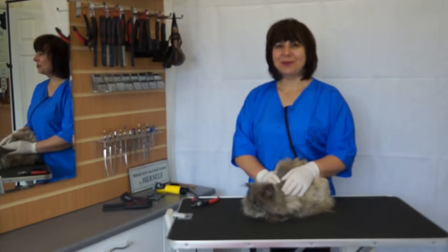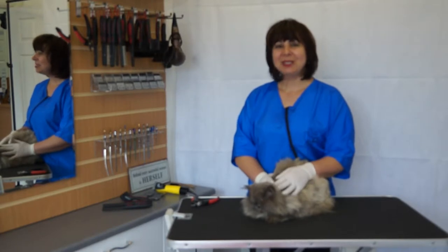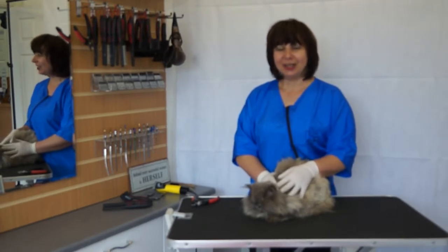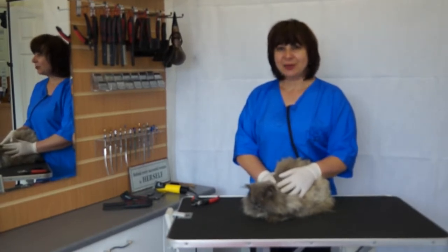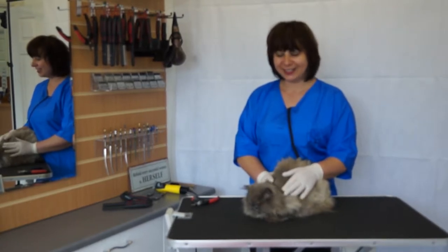Hello and welcome to Petch Universe International Cat Blooming School. My name is Smitlana and I'm a tutor of our school. Today I'm going to demonstrate you a full clip on the Persian cat on Tuesday.